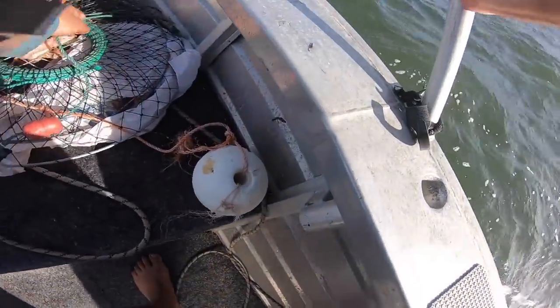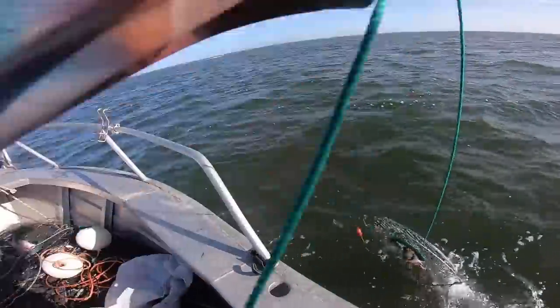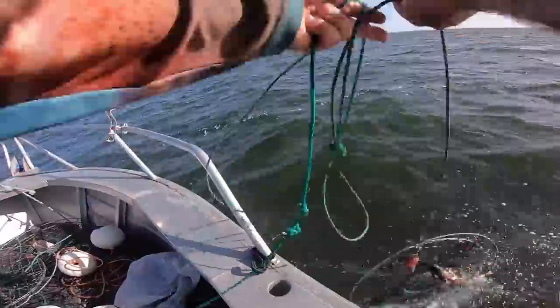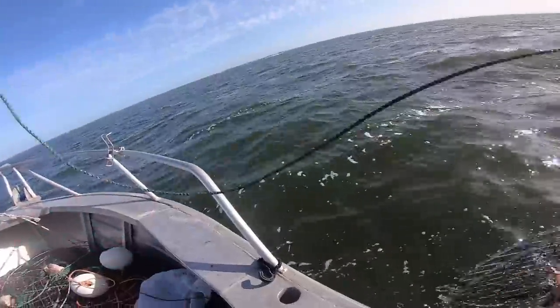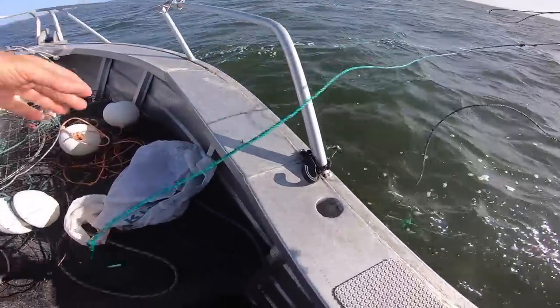Okay, so I'm in position. Got all my pots baited. It's a matter of just dropping them over and hope for the best. Now I do apologise in advance if my camera gets wet, a bit smudgy. I do wear the GoPro on my chest. I'll try and clean it every now and then.